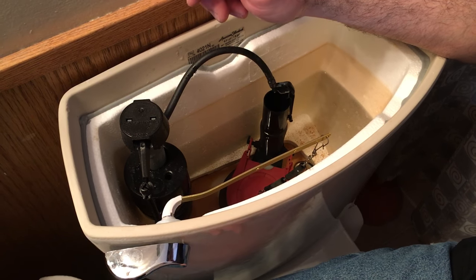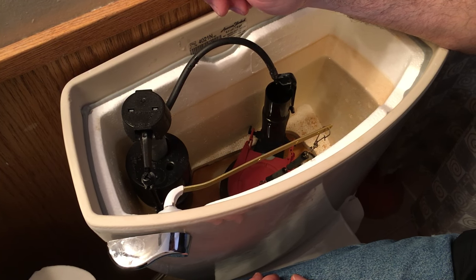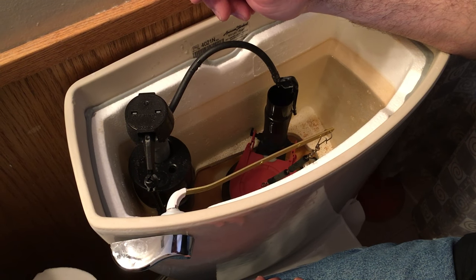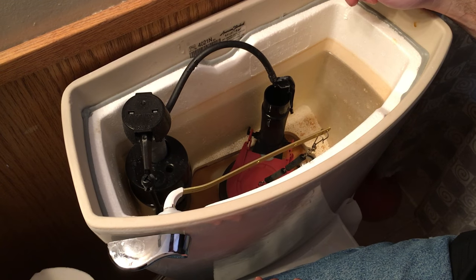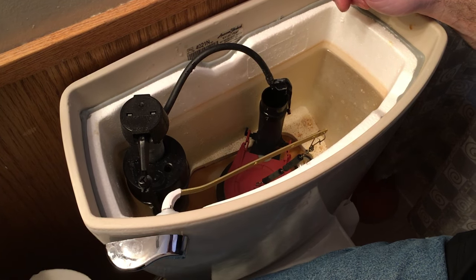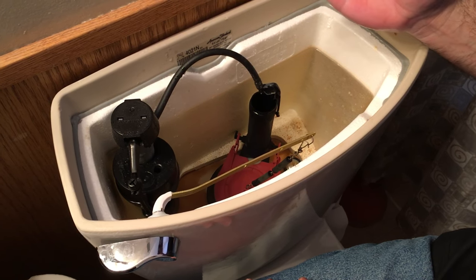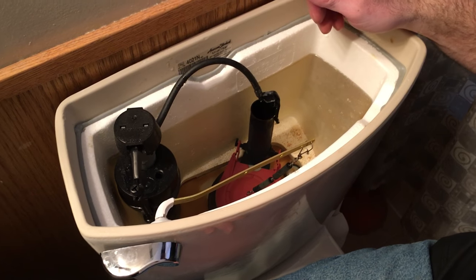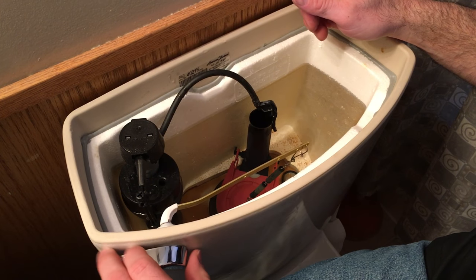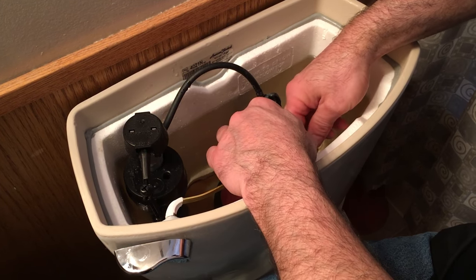It's a pretty inexpensive and easy thing to fix yourself. I'll just try flushing it once it gets fully filled up and make sure that the flapper is working properly. The flapper should stand up and then drop down without the chain getting in the way or anything like that. I don't have enough leverage on here — I've got to put it back further to the middle.